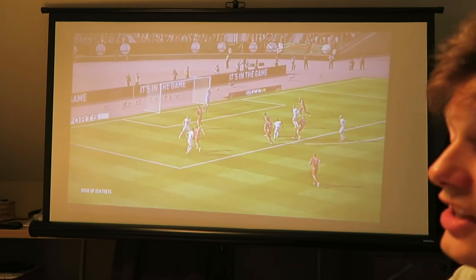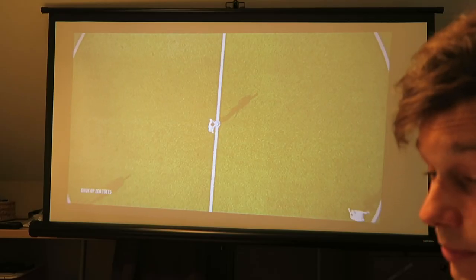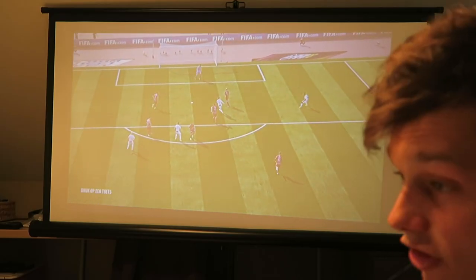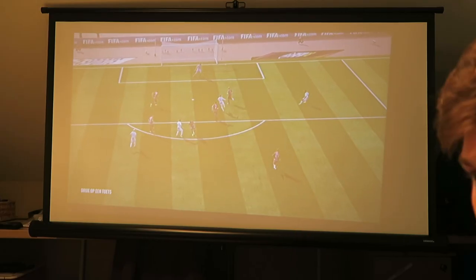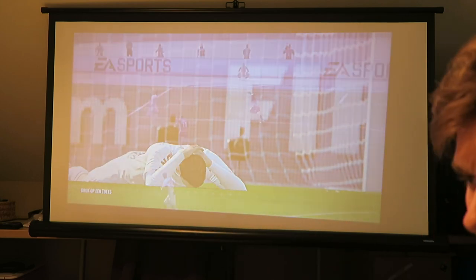Overall, my verdict on this projector: it's a very good projector for the price. It's not an HD projector, not at all. You won't be blown away by the picture quality, but you will be blown away by the fact that this projector for that price does all that. I would definitely recommend it. If you have any questions regarding this Pike projector, let me know in the comment section below. Remember to enter our giveaway — just put a comment, like, and subscribe, and I'll pick a comment and notify the winner. See ya!